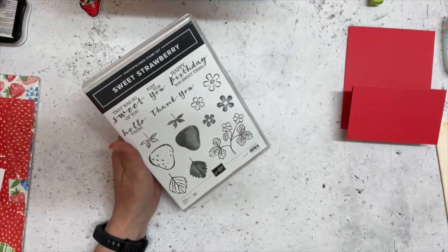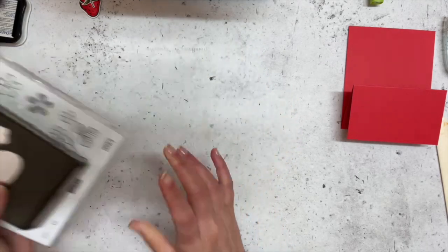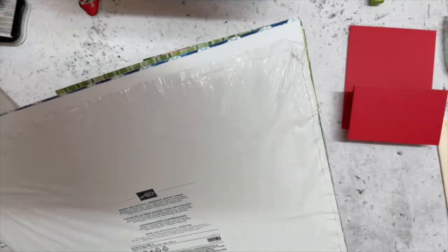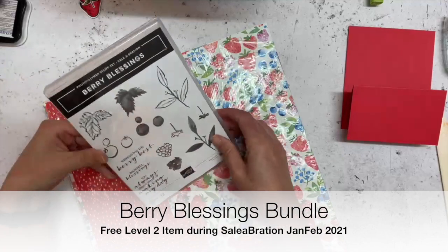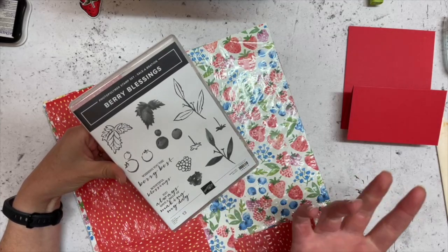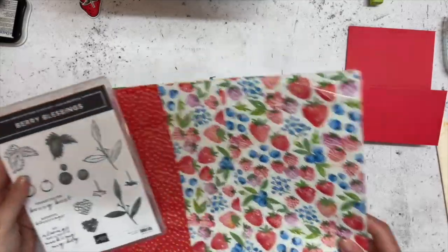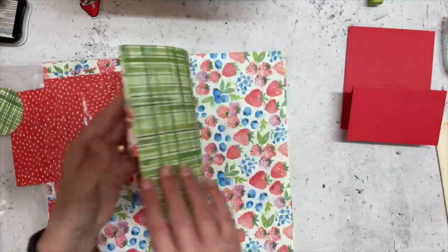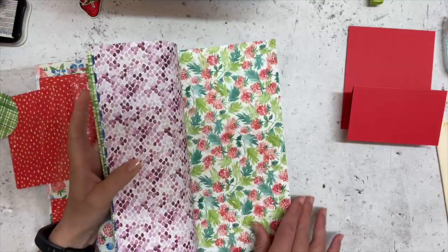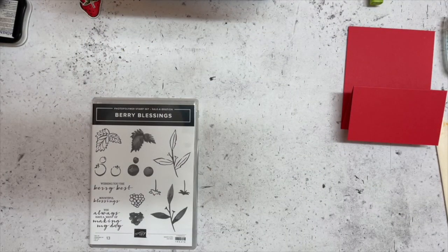I'm using the Sweet Strawberry bundle which comes like this and also has a matching punch to go with it. I'm also going to use some of the Berry Blessings Designer Series Paper - this one is the Berry Delightful Designer Series Paper, which is a Celebration level two item and also comes with the Berry Blessings stamp set. So if you didn't have the strawberries you could just use the other berries - blueberries or raspberries instead. I'll just quickly flip through some of the papers so that you can see all these gorgeous colors.